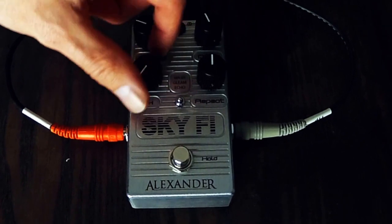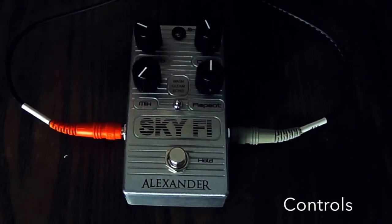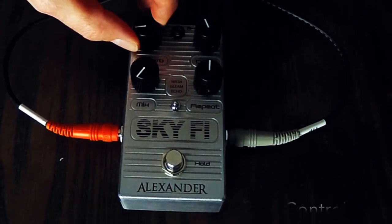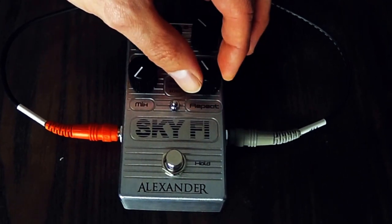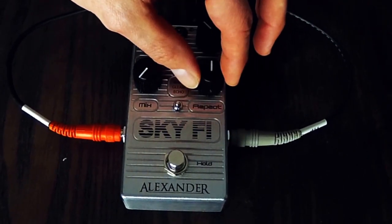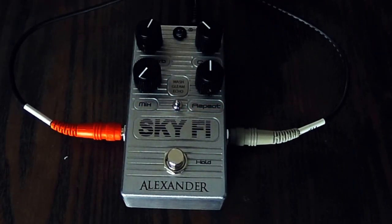The mix knob here is going to control the amount of effect going to your guitar signal reverb. Here is going to control the mix decay of the reverb. The delay is controlling the delay time. Repeats obviously controls the amount of repeats. Now you can have a brighter repeat over here, a darker repeat all the way over here in the middle — it's just not really bright or dark per se.